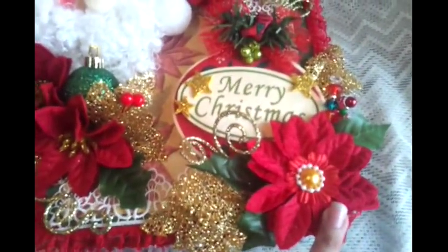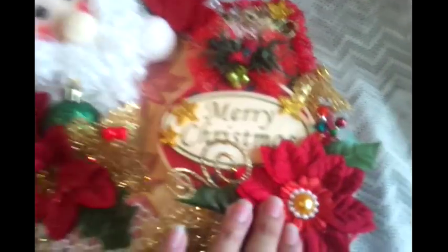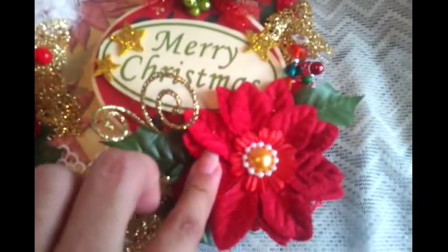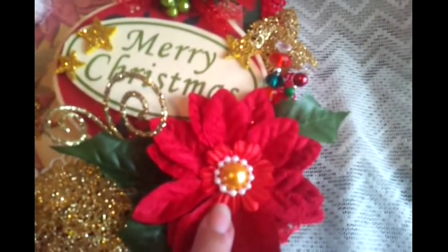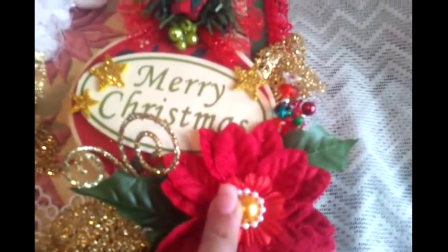Here I added another poinsettia — instead of putting it as is, I took it out of the stem and just put in the floral, the two parts of the poinsettia, glued them on there, and just put a little Wild Orchid Crafts Summer Bloom on here. Then I just put a flat back pearl with some pearl trim around it.